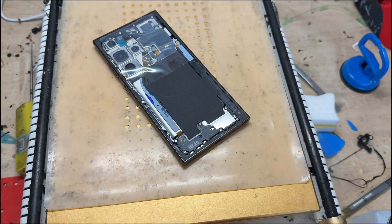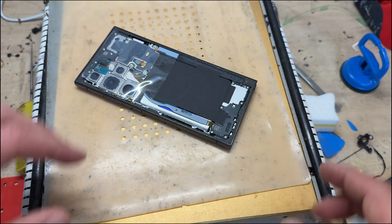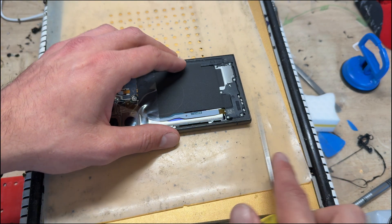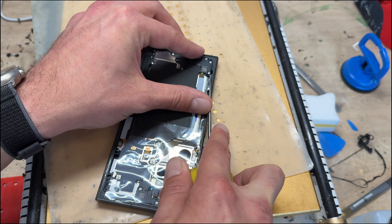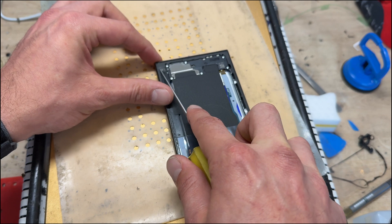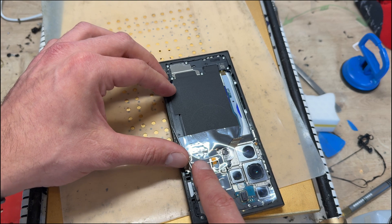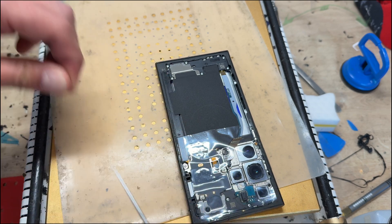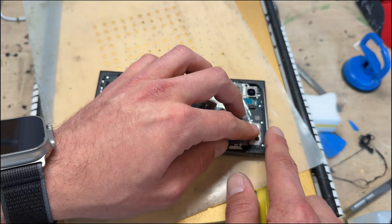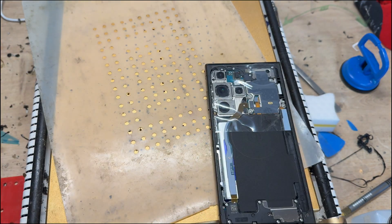I'm going to carry on working on the hot plate while my camera is set up, though I'll turn it off so it cools down a little because we don't need it super hot. I'm going to do the same on the frame while it's warm — cleaning off all the adhesive. If you've watched any of my repair videos before, there's a consistent theme: making sure the edges and wherever adhesive goes is really clean so that the new adhesive sticks really well.